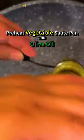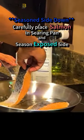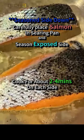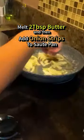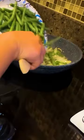Preheat the vegetable sauté pan with olive oil. Season the peppered side of salmon with kosher salt, then carefully place the salmon in the searing pan. Melt butter, then add onion strips to the sauté pan, add serrano peppers, then add green beans.